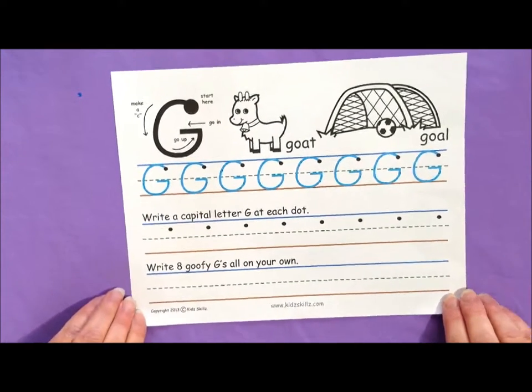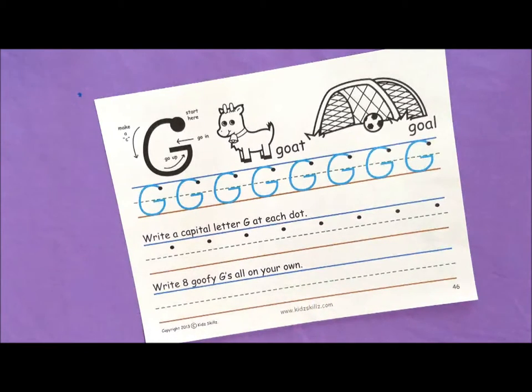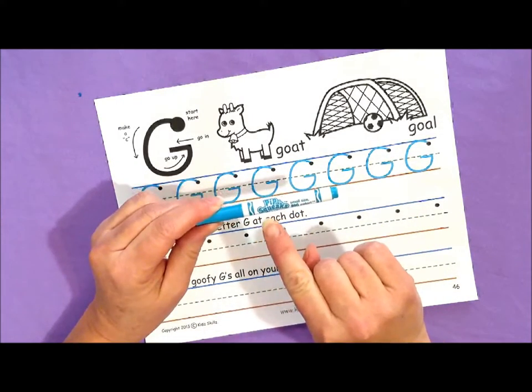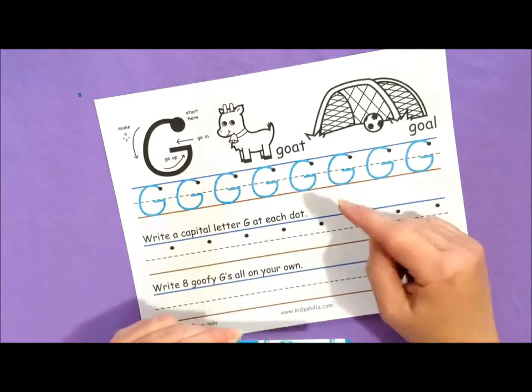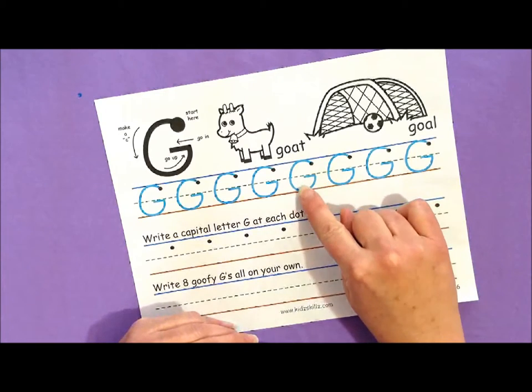First thing I'm going to do is tilt my paper, and that's going to help you as you get older and have to do a ton of writing — it's going to help you with your wrist. I'm going to pick a color. The color I picked is blue, and I like these Pipsqueaks. I chose blue because capital G is a sky dweller — that means it touches the top line and the bottom line.